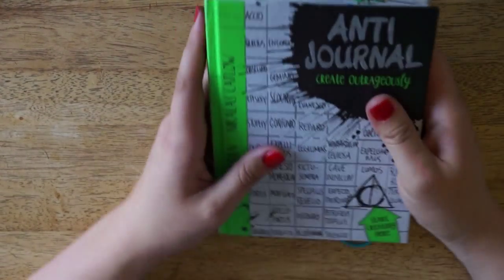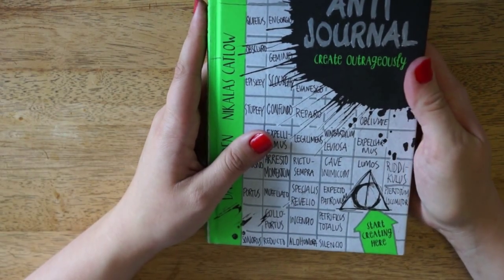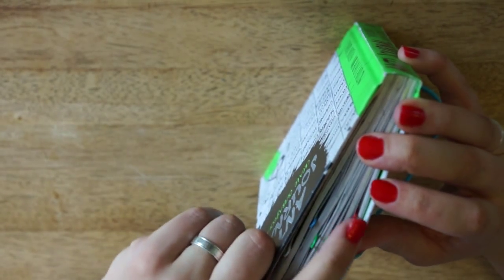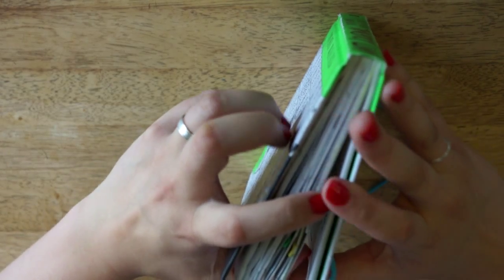So today, just to be a bit random, I'm gonna start from the back side. I've marked the pages I'm going to show you with paper clips because some of them are work in progress.